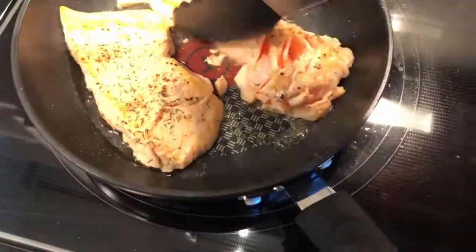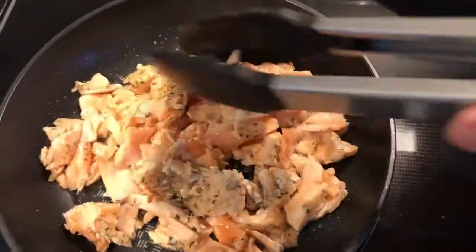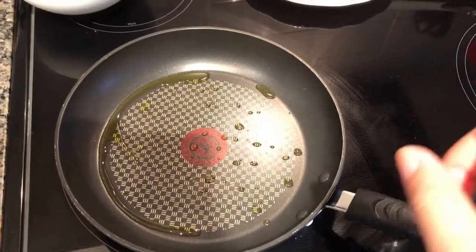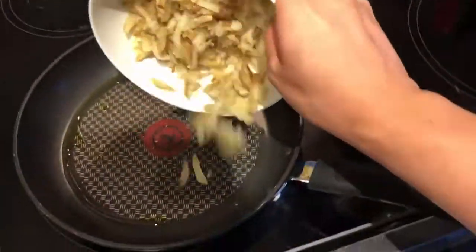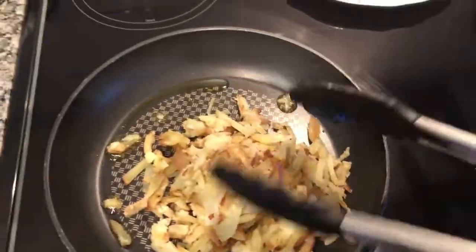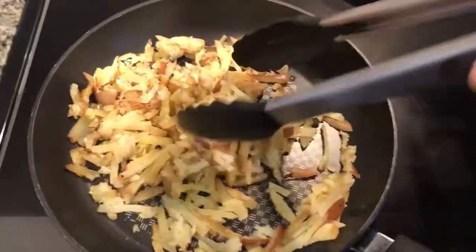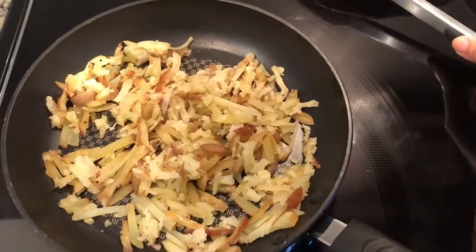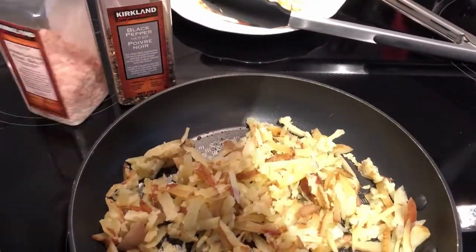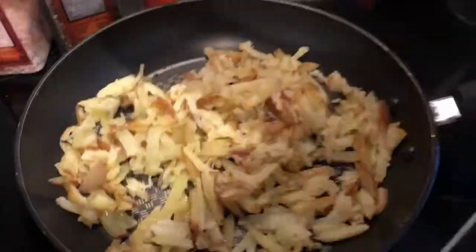Start breaking up the salmon — you'll see it's a little bit raw inside, but don't worry because we'll cook it under the broiler later. Now with another teaspoon of olive oil in the pan, add the potatoes and cook out any extra moisture on medium heat. Then add the spices: some pepper, salt, paprika, and dill.